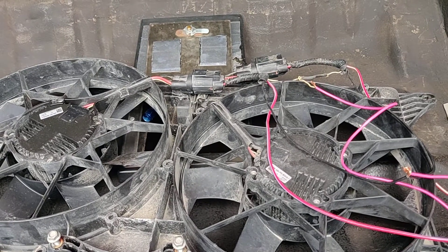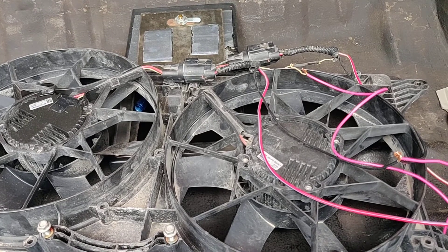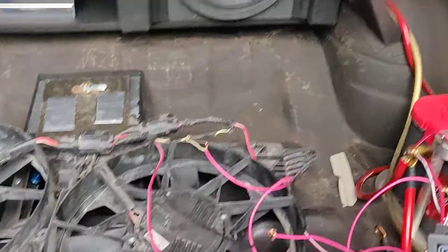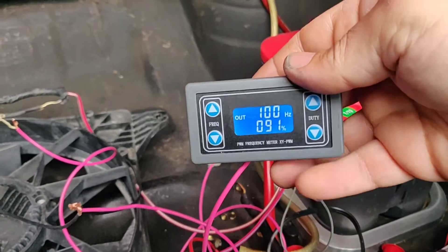So I decided to try and test these SPAL fans to see A) if they worked and B) how they worked. I just basically have everything hot wired to the battery, and I got one of these little signal generators on Amazon.